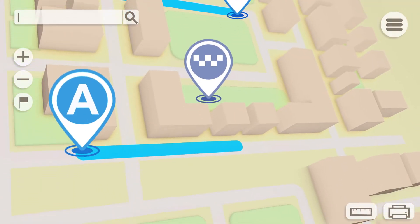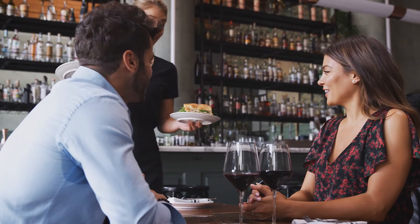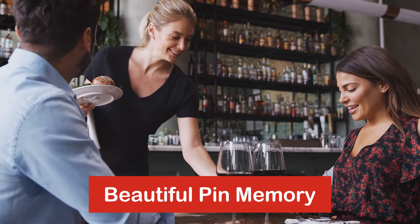In Swiss knife, we start with finding a prime location that can generate a footfall and end with a location that serves as a beautiful pin memory.